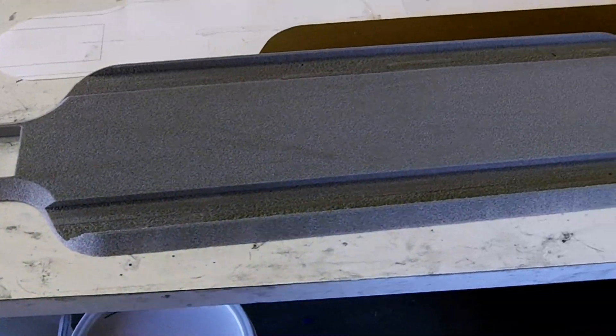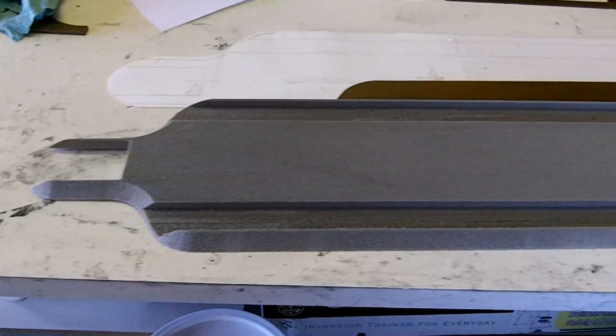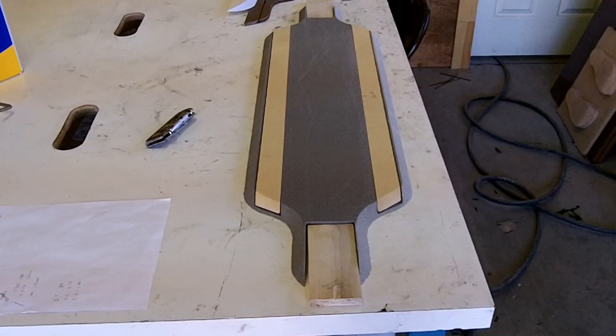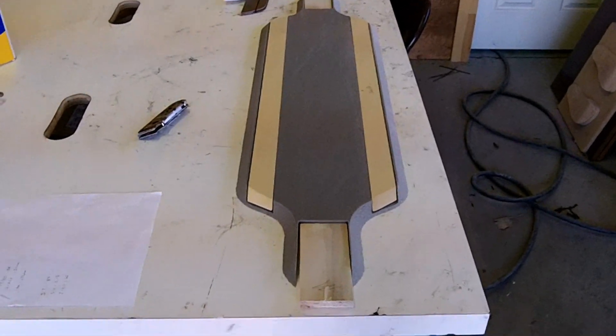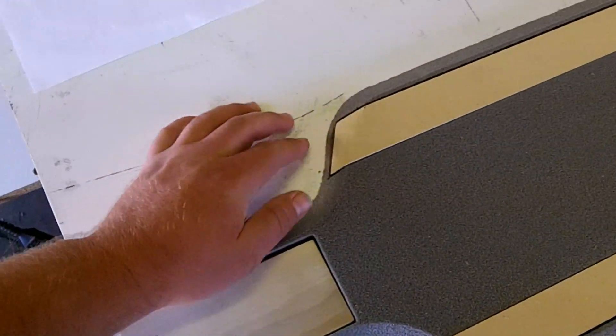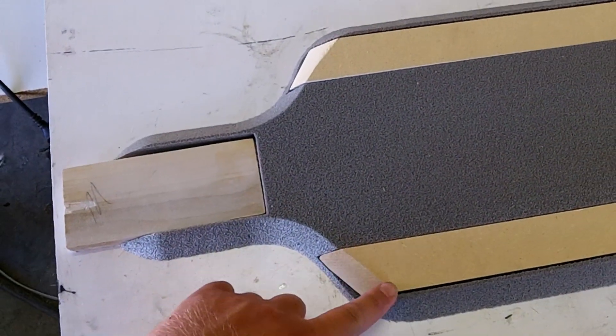We've got to get ready to do the layup, so I'm going to go ahead and get the carbon fiber and everything cut out. I wanted to show you this before we start. You can see here that I've got some boards laying inside the grooves, and I've cut these in a way that kind of match up with the way the board is. You can see here that these are on an angle.